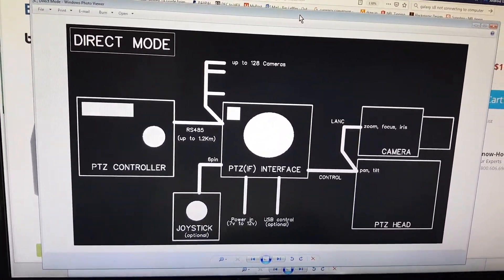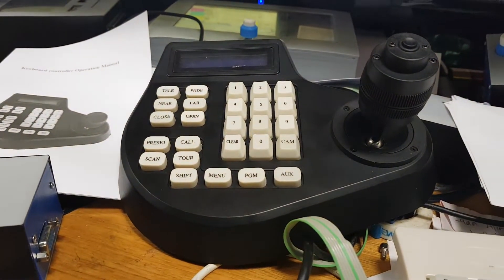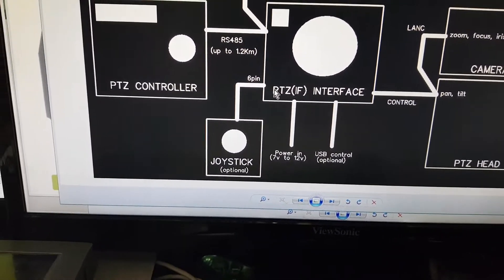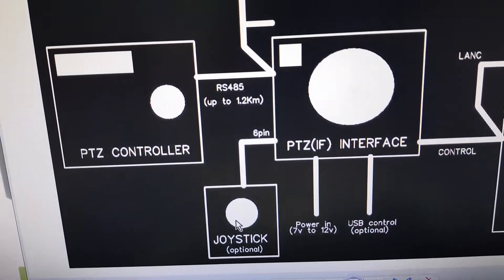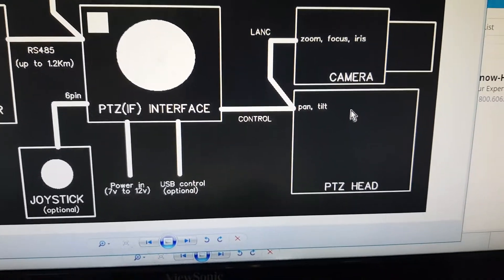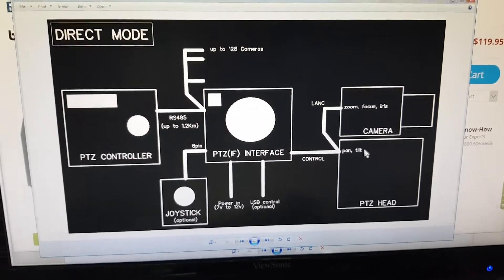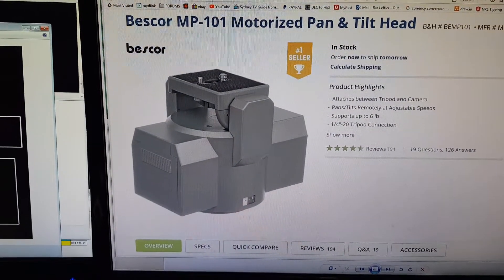This is what I call direct mode. You have the PTZ controller, then you have the PTZ itself — I've noted in brackets 'IF', which stands for iris and focus, not just pan, tilt, and zoom. So this box here handles iris and focus as well. There's also the optional joystick I showed you, and then the camera rig — that's the short cable — and then the camera mounted on the pan and tilt.